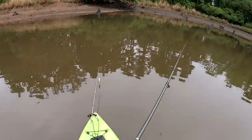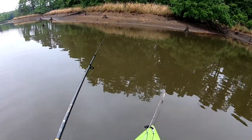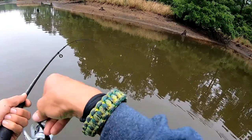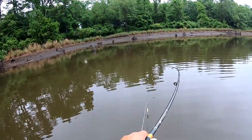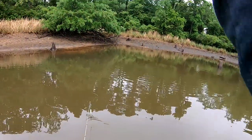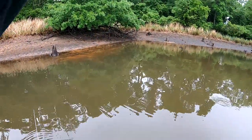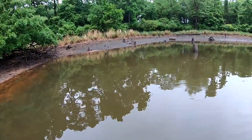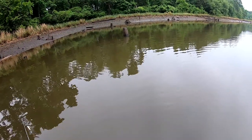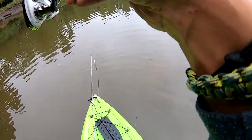Come on fish! Oh we are on for sure! It let go - no, it's still on! It ran me into the - he's wrapped around a log I think. It's still on though. He's got me wrapped around the stinking log. There we go, he's off of it.